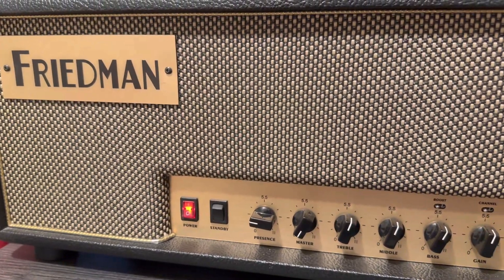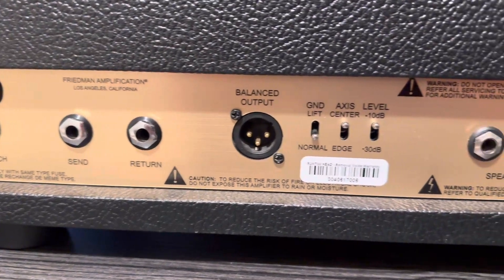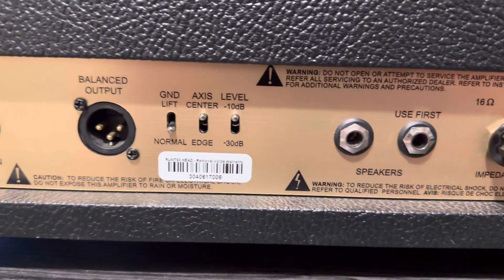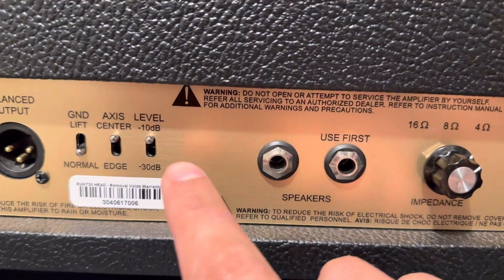Part two of this video is what the back looks like: the foot switch, send/return effects, the balanced output, and these switches here that I have no idea about yet.